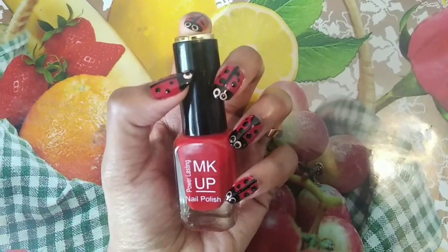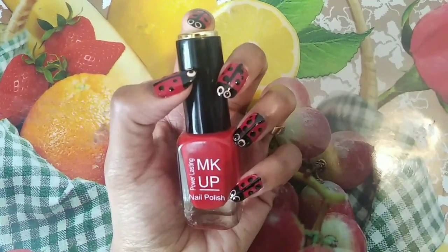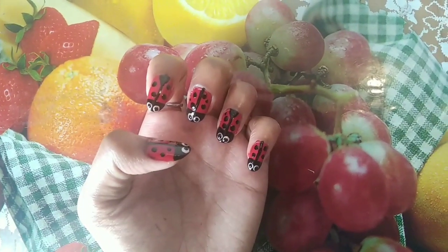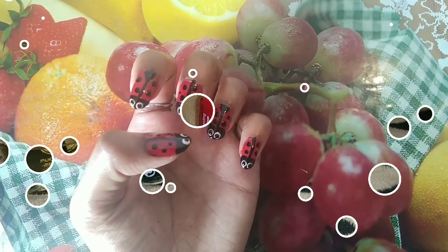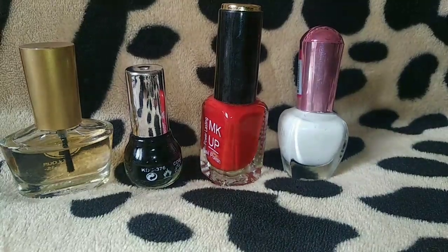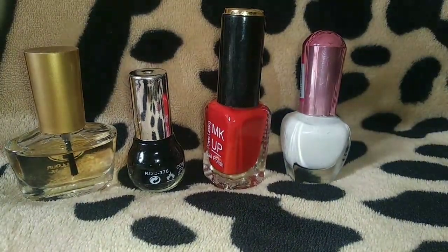Now, we are doing a lot of cute and stylish ladybug nail art with white, black, and red nail polish and a plain nail polish.